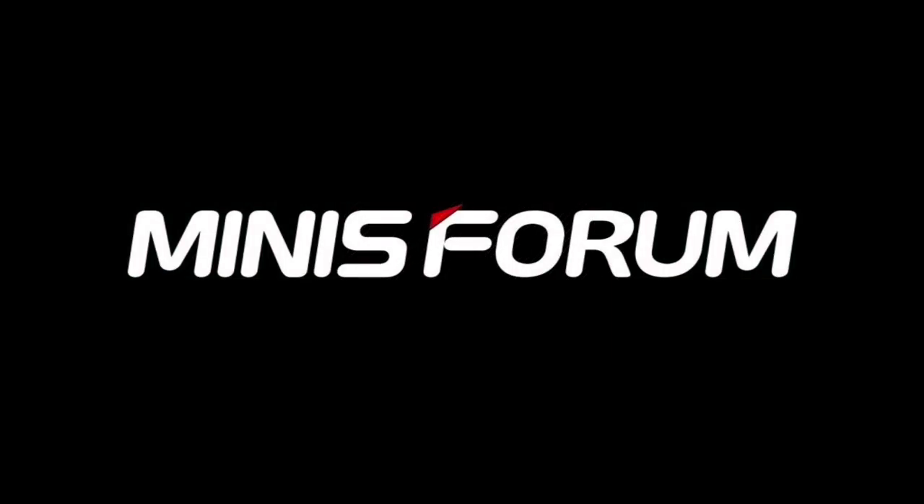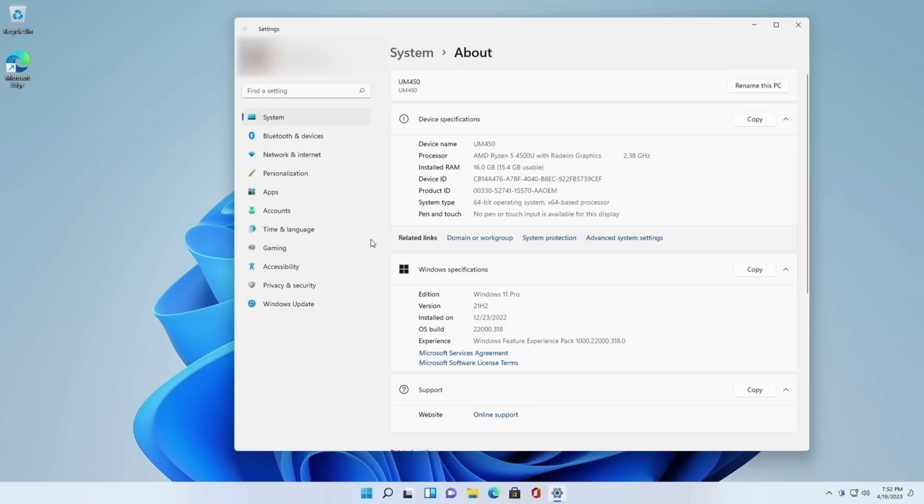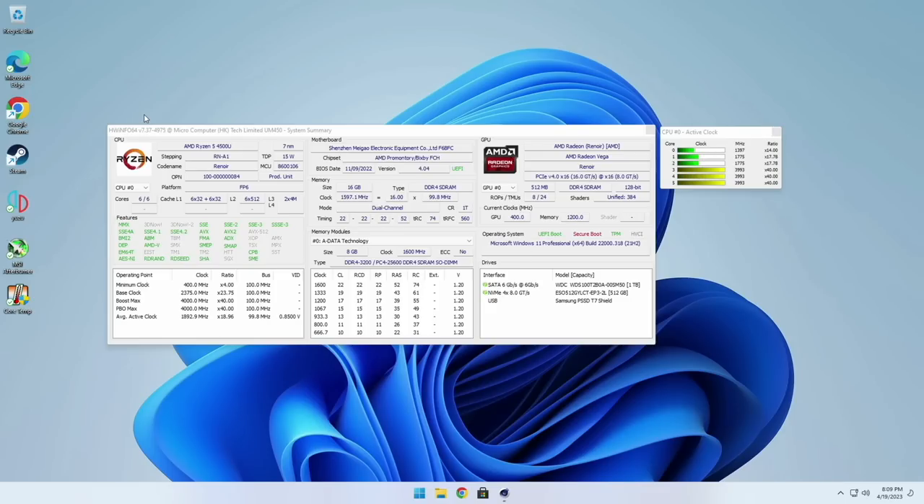I'm not going to spend a lot of time on the initial boot and setup since it's a Windows machine. Just to confirm the settings: we have the Ryzen 5 4500U with 16 gigs of RAM and Windows 11 Pro installed. Here's the hardware info screen — the biggest takeaway is that the TDP is set to 15 watts and the RAM is clocked at 3200MHz.